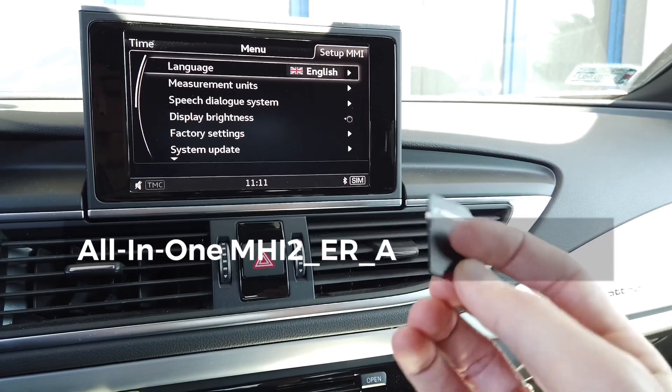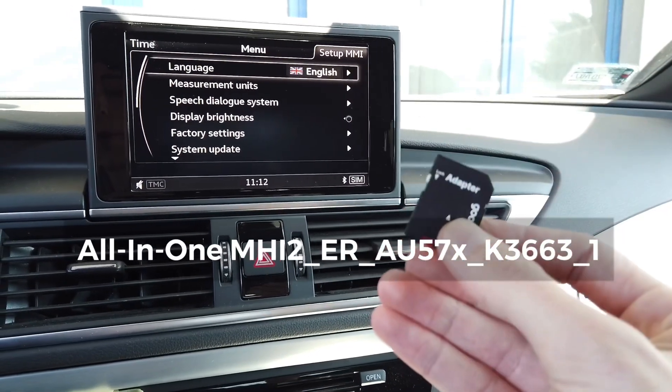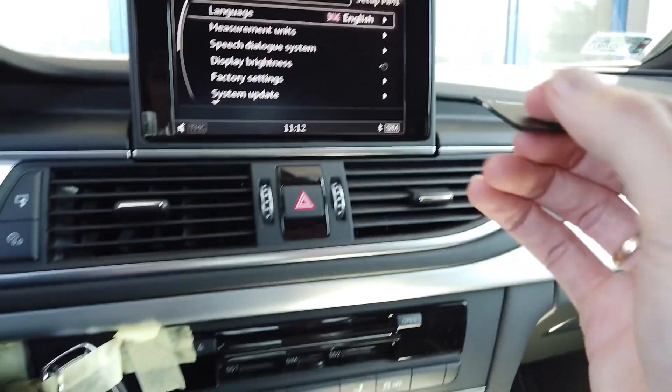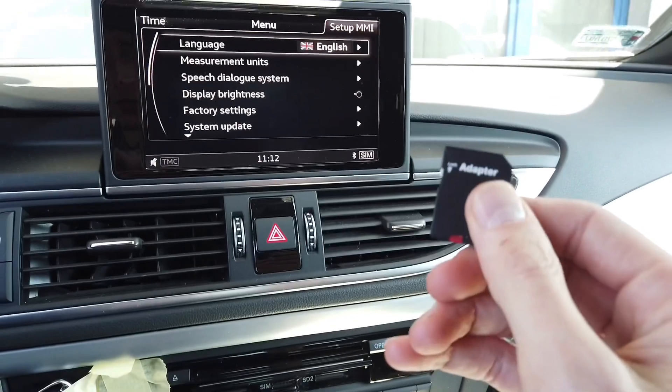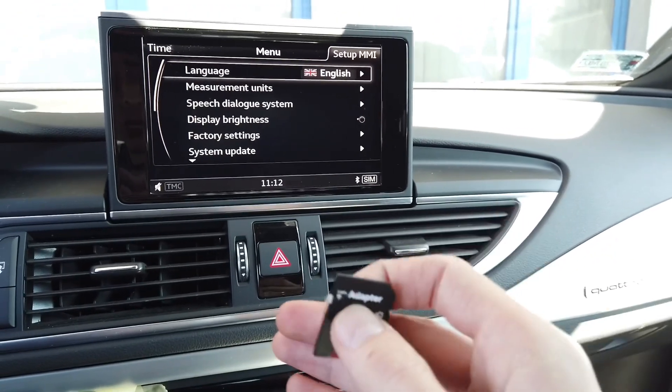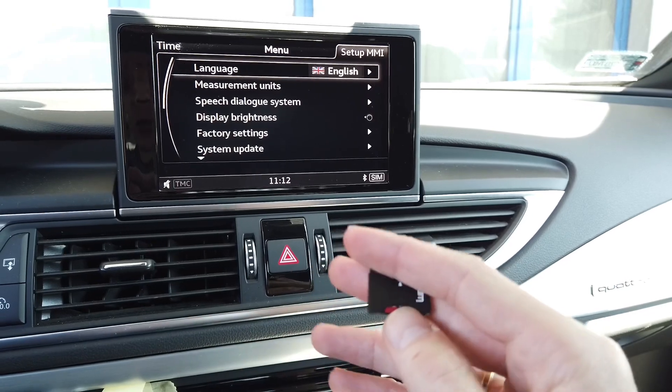This is an all-in-one custom firmware update — the link is in the description below this video — and we are just going to put it in the SD1 port and start the update. Hopefully this will do everything that we need and there are no diagnostic tools involved.